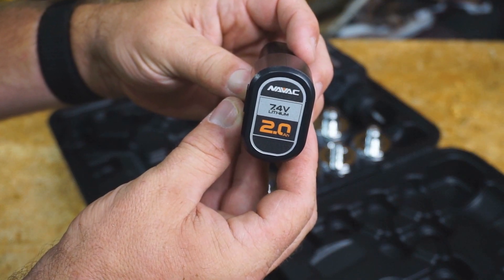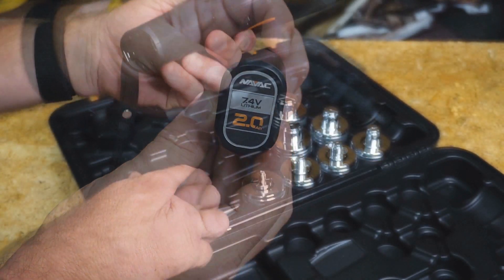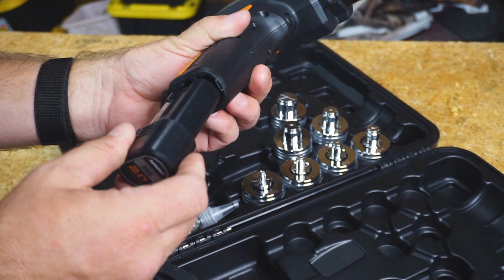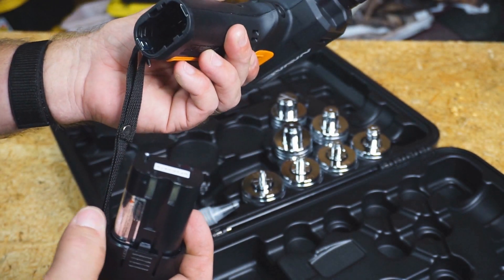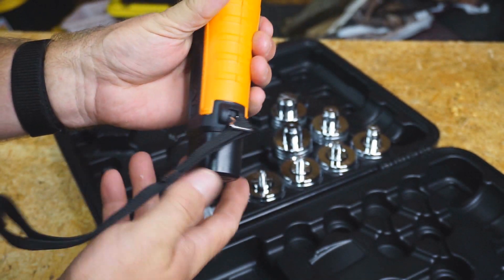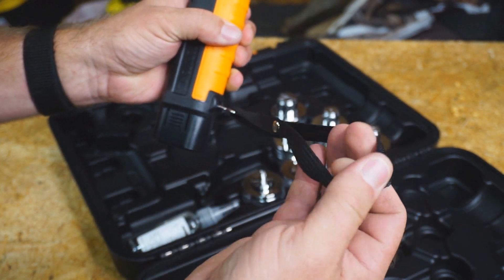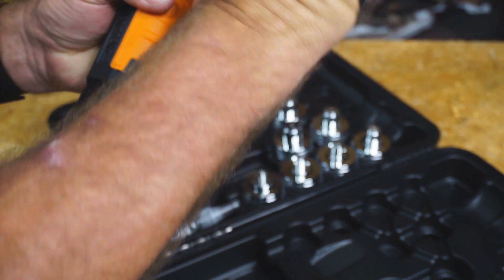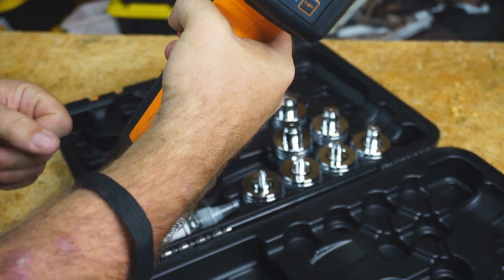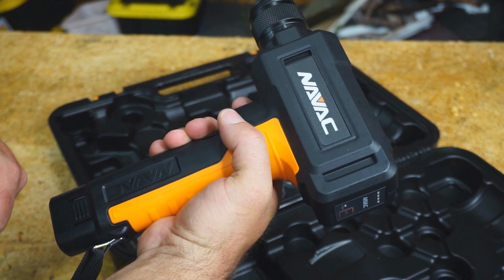The battery is a 7.4-volt lithium-ion 2.0 amp-hour battery. The battery fits at the bottom of the tool. There is a little strap right here so you can hold the tool while it's strapped to your wrist.